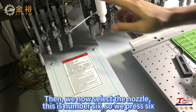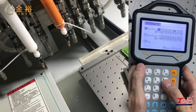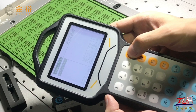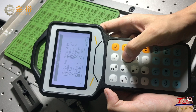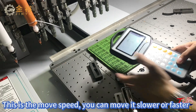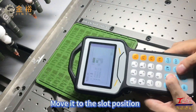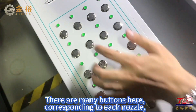Then we select the nozzle. This is number 6, so we press 6. Press ESC to confirm. On this page, press F1 Insert, then choose 6 marker. Now there is MLH for move speed — you can move it slower or faster. Press the up, down, left, and right arrows to move its position. Move it to the slot position. There are many buttons here corresponding to each nozzle.